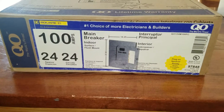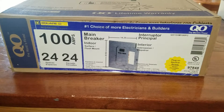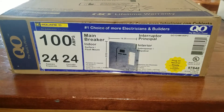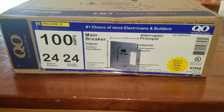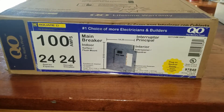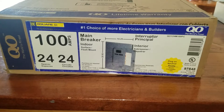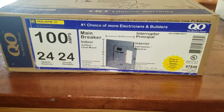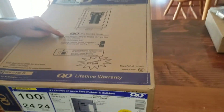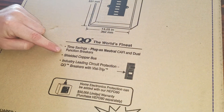Hello everybody out there in YouTube land. Today we are going to be unboxing the Square D QO Plug-On Neutral 100 Amp 24 Space Circuit Breaker, Surface Mount, Indoor, Interior, Time Saving Plug-On Neutral CAFI and Dual Function Breakers.